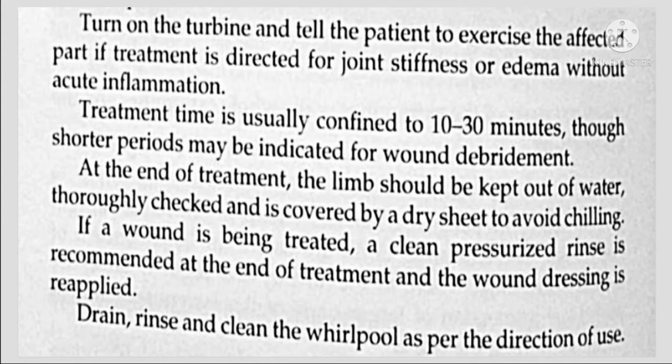Adjust the direction and aeration of the turbine as per the effect required, then turn on the turbine and tell the patient to exercise the affected part. If treatment is directed for joint stiffness or edema without acute inflammation, treatment time is 10 to 30 minutes, though shorter periods may be indicated.